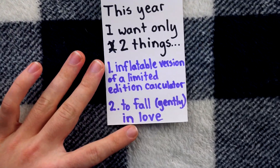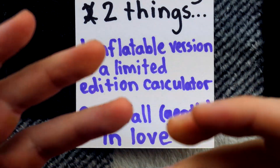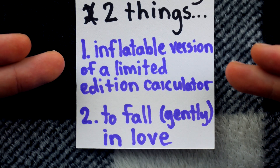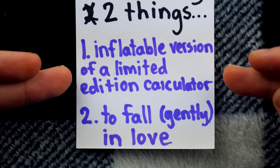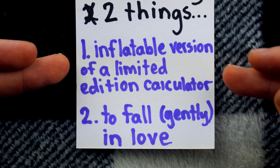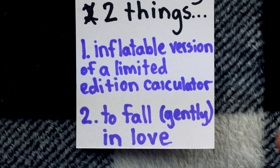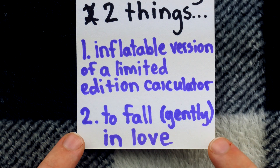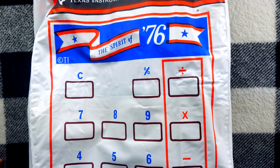Well, this year I got a little greedy. I put two things on my list. I thought, if Santa does get me two things, that will be great. But the first thing on the list is an inflatable version of a limited edition calculator — that obviously doesn't exist. There's zero chance Santa gets me that, and I've been feeling a little sentimental lately, so I knew he was going to get me number two, and I'm going to fall in love. Turns out I had those odds backwards.